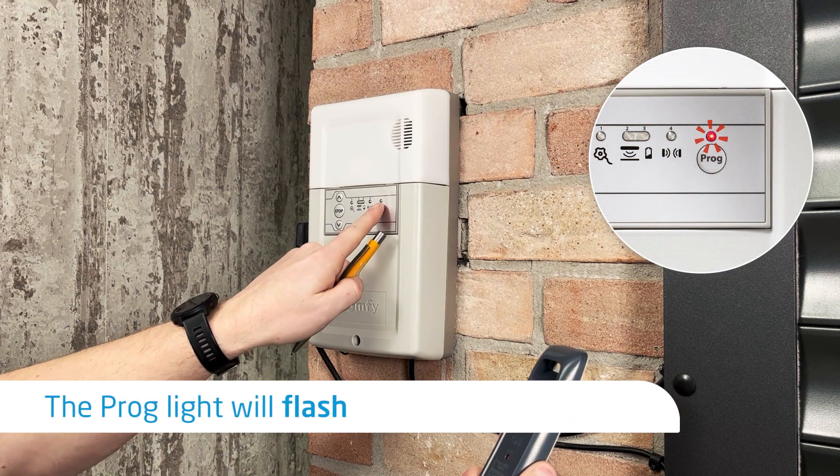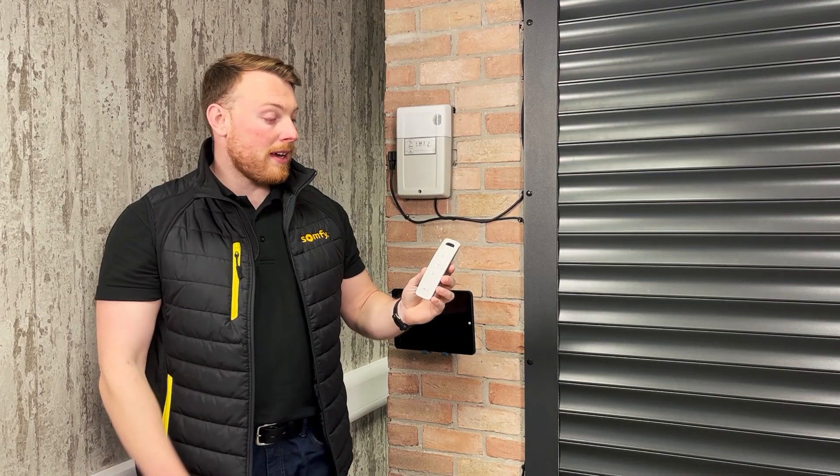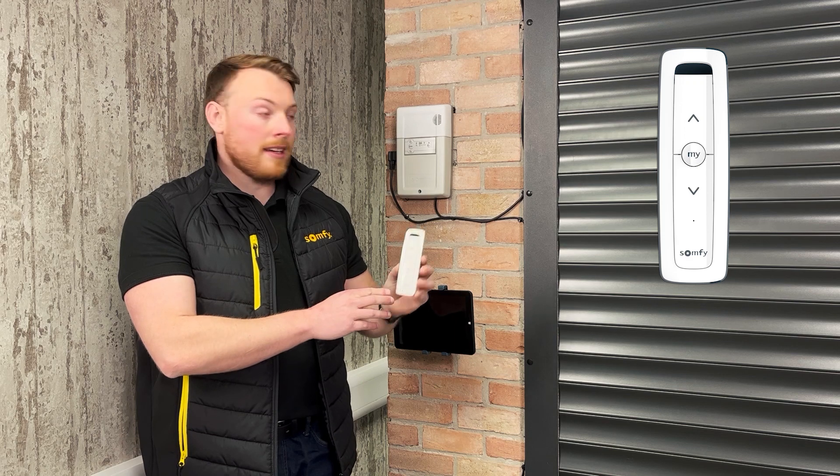The light will now flash red, meaning you've paired the SITUO. You've now paired your SOMFY SITUO handset to your garage door.